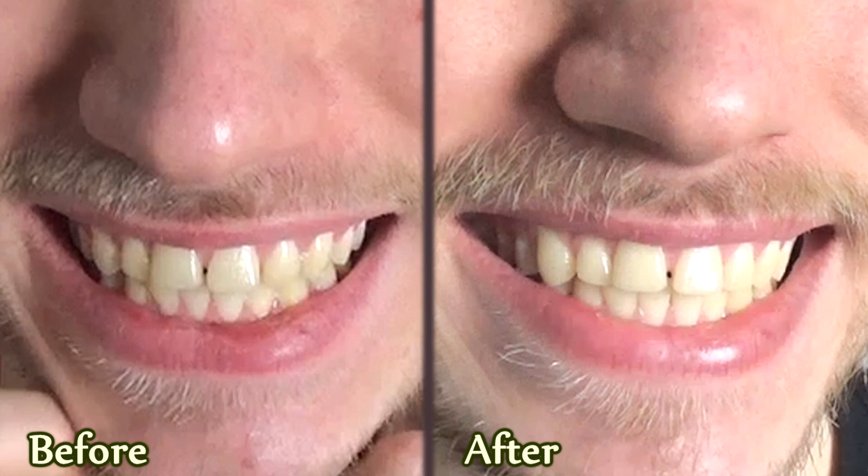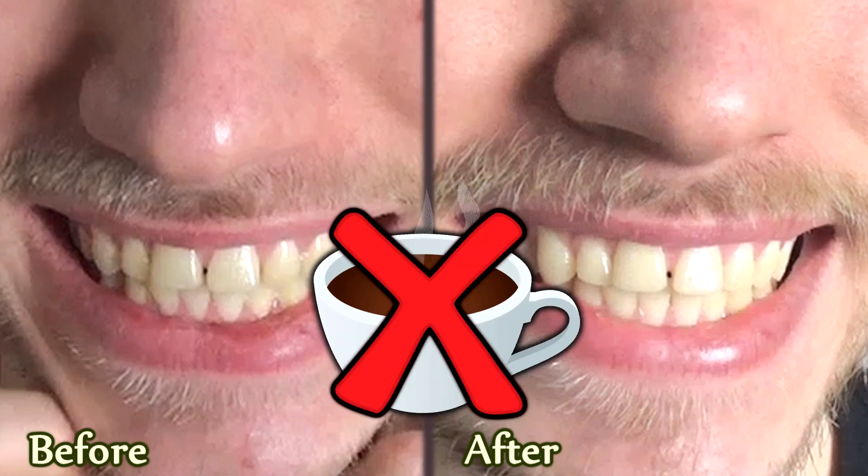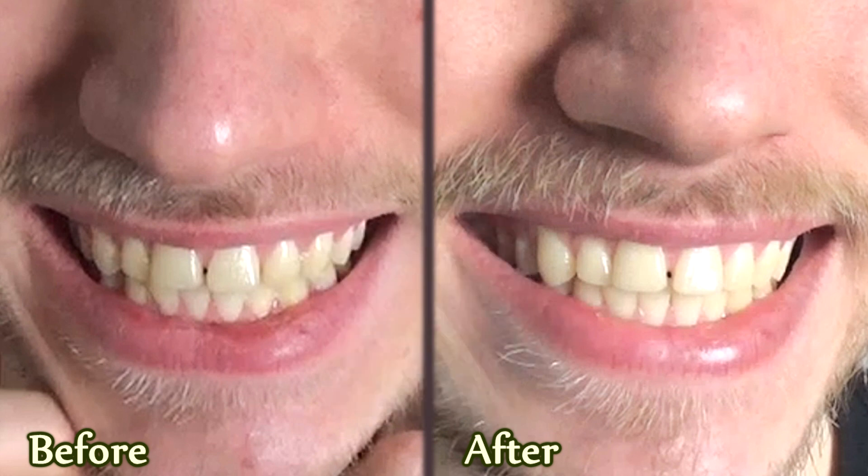I was never a coffee drinker, so my teeth were never yellow in the first place. But most of us still have this slightly yellow tone. What I can say is that after 14 days of oil pulling, the yellow tone decreased a bit. Sadly, it's barely noticeable in these two pictures, but the mirror is not lying, so you can believe me.